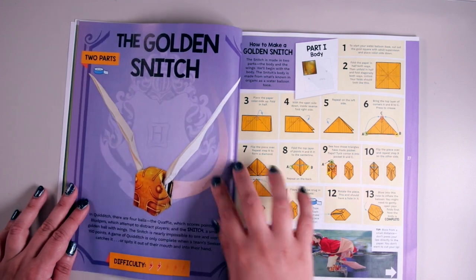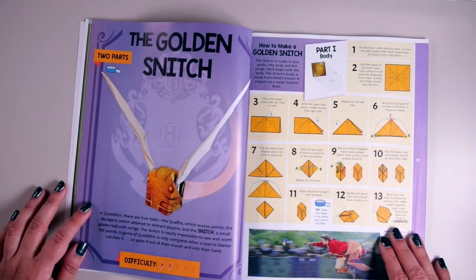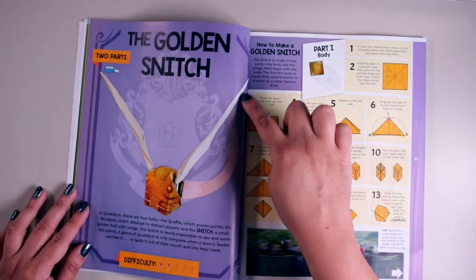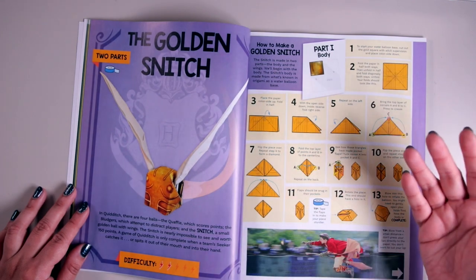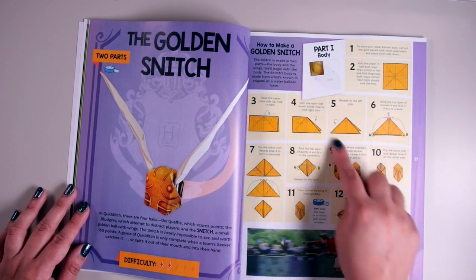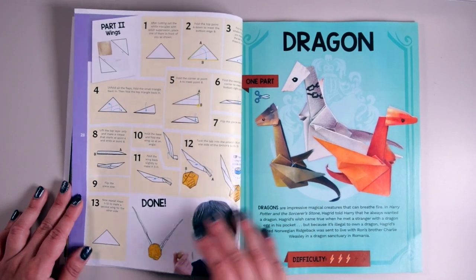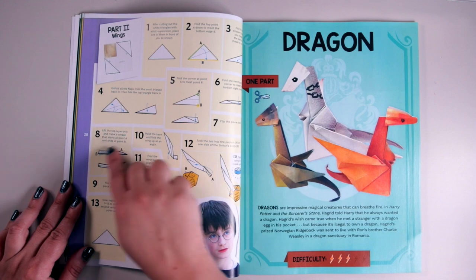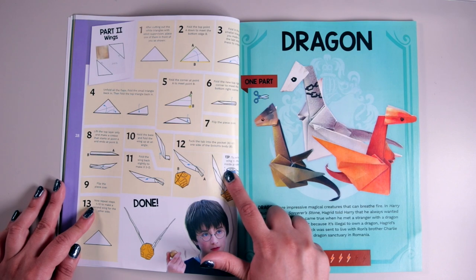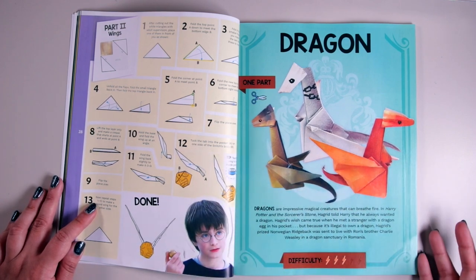Next we've got the golden snitch — two parts, and you need tape. That makes sense because I'm guessing you need one part for the gold snitch ball and another for the white wings. It's a difficulty level of two. The steps show part one as the body and part two as the wings, and you tape the wing to the inside pocket of the snitch. The tape is going to be really useful for some of these projects.